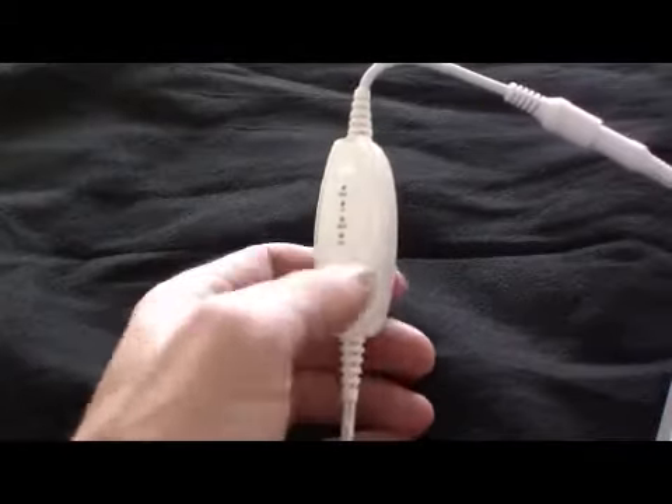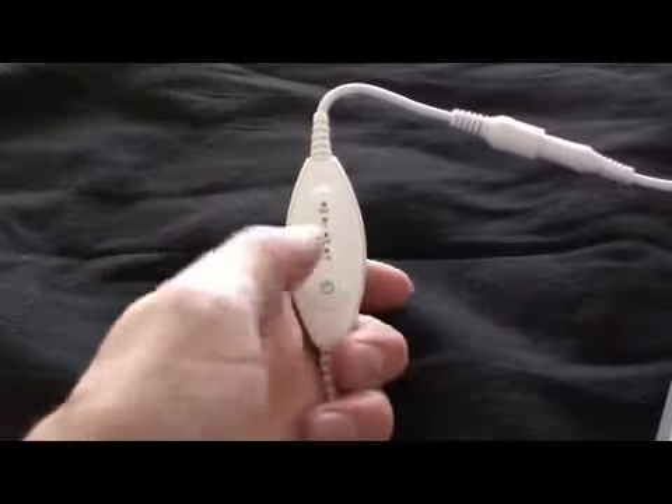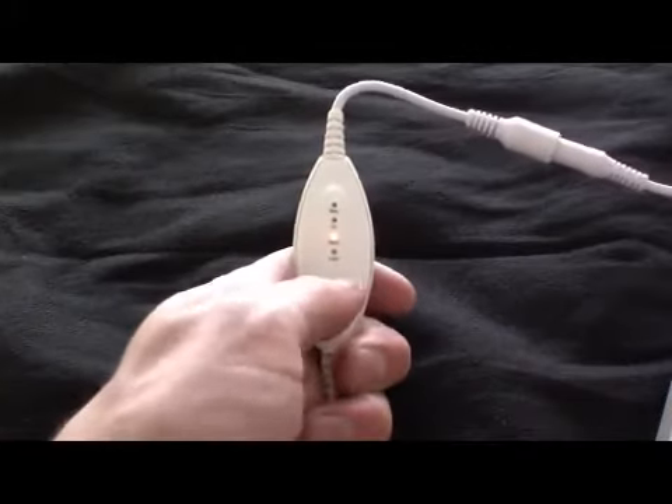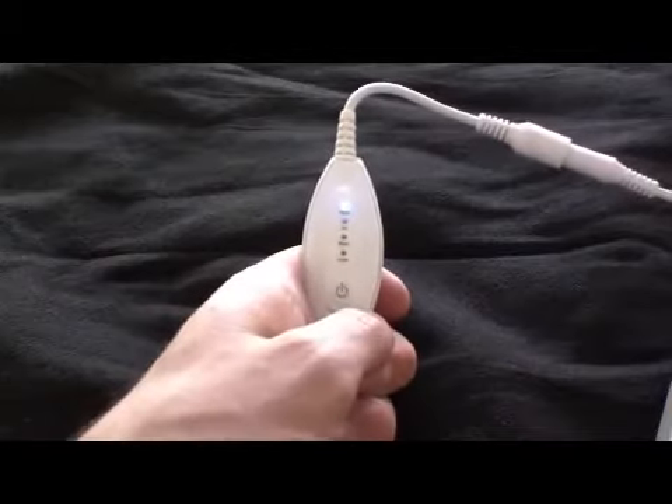To turn the heat on, press and hold the power button on the controller for two seconds until a yellow light appears, indicating medium heat. This is the default setting. To adjust the heat to the appropriate level of comfort, press the power button to cycle through the four heat levels.